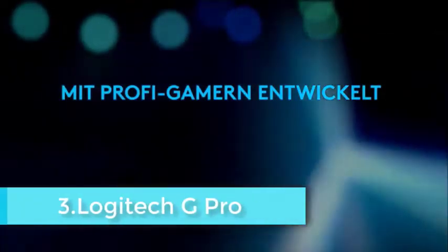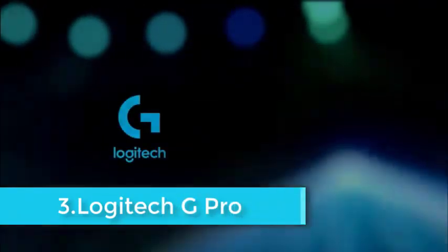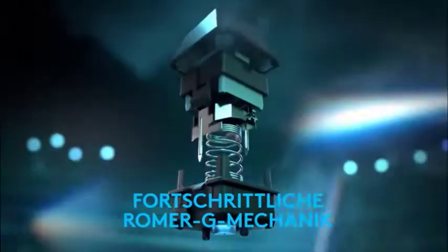The Logitech G Pro is a tenkeyless keyboard, meaning it does not have a numpad, so its footprint is far smaller than a full-size one. Talk of esports might make you think of a pro gamer stashing a Logitech G Pro into their bag, alongside a favorite mouse, to tournaments, but there are other potential benefits for a smaller keyboard like this.